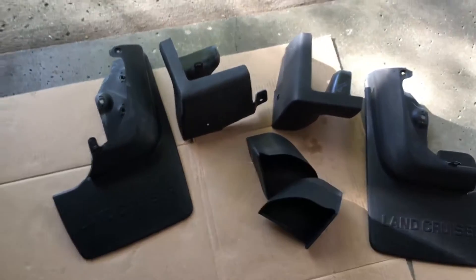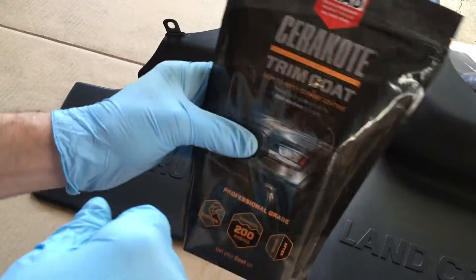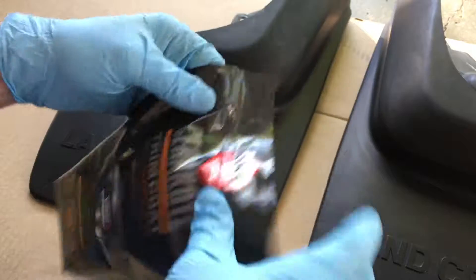I have six trim pieces here. I also have the running boards ready to go. So I have the Cerakote trim coat wipes ready.